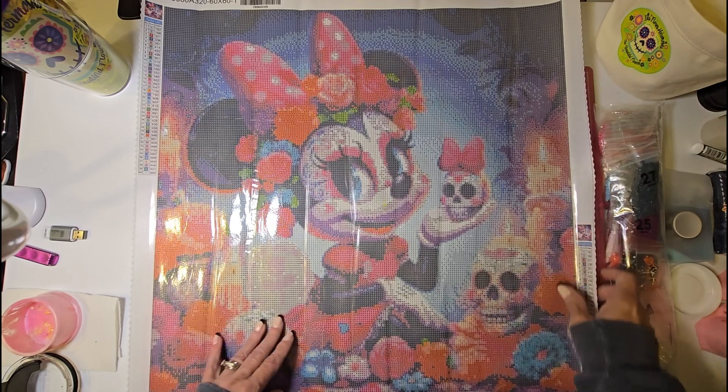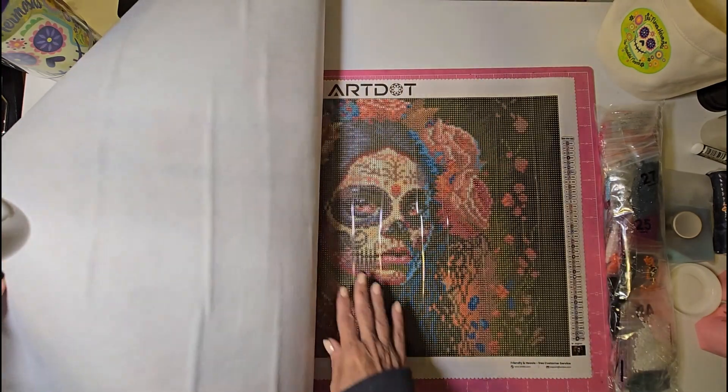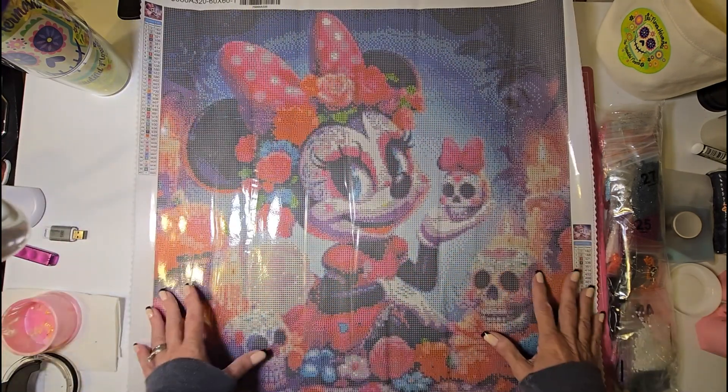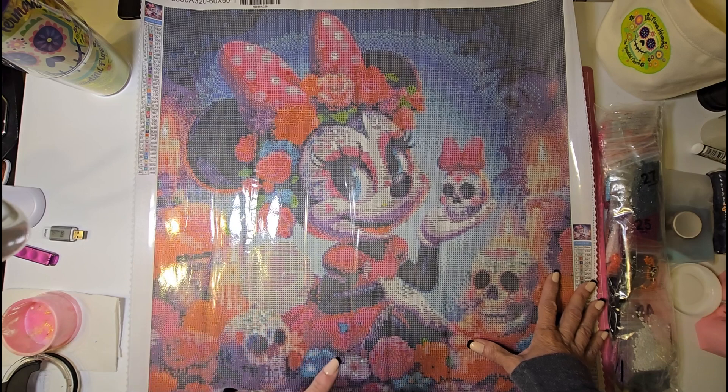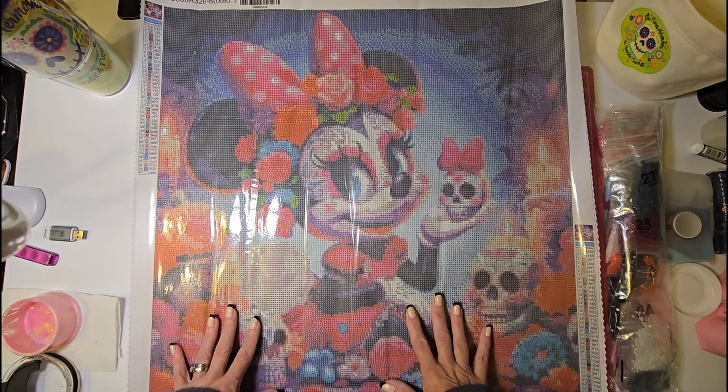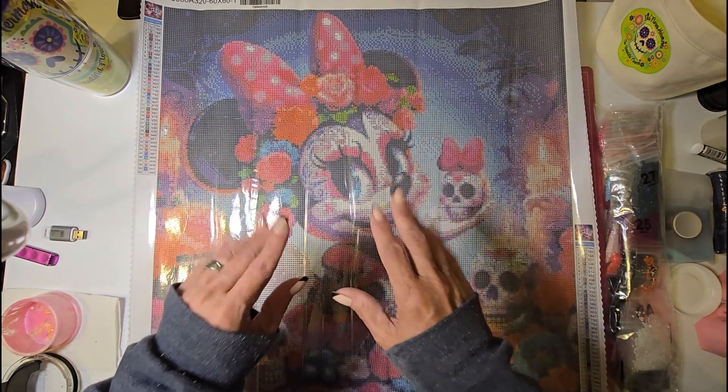That's all I have for you today. We have the Sugar Skull Mini and this beautiful woman canvas. I am so excited — I'm not usually a Halloween person, but this is right up my alley. Until next time, have a fam-tastic day, everybody.